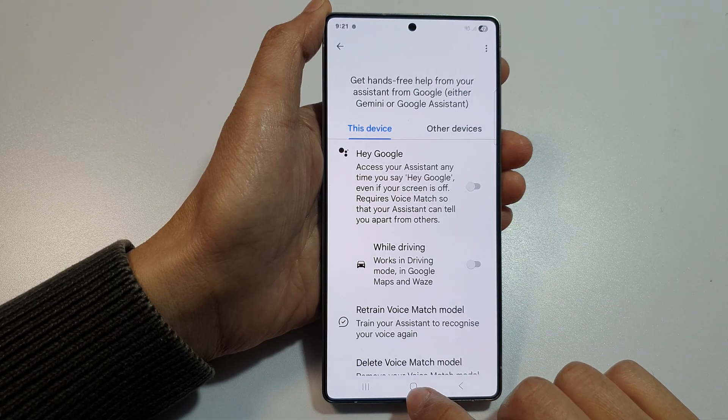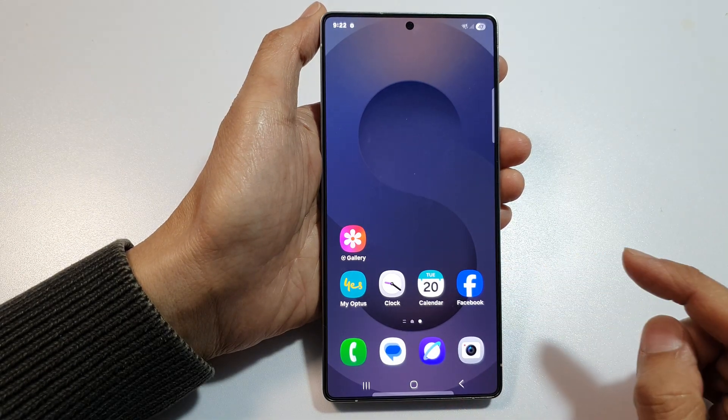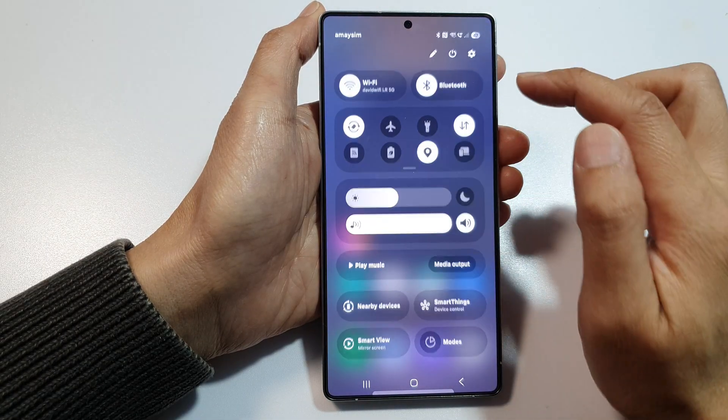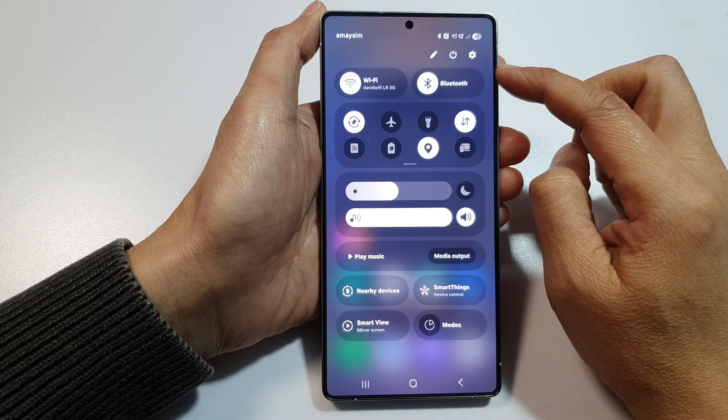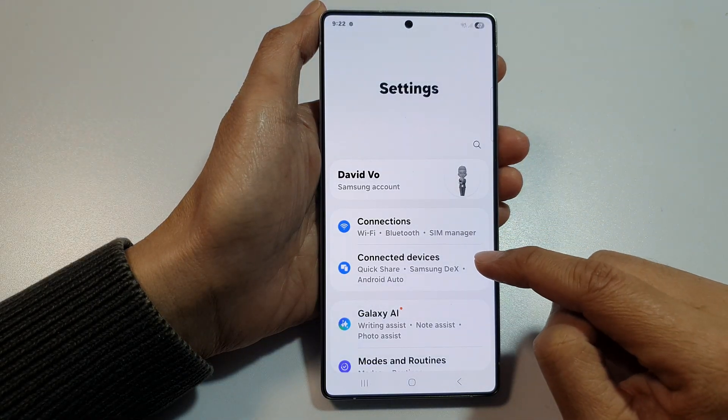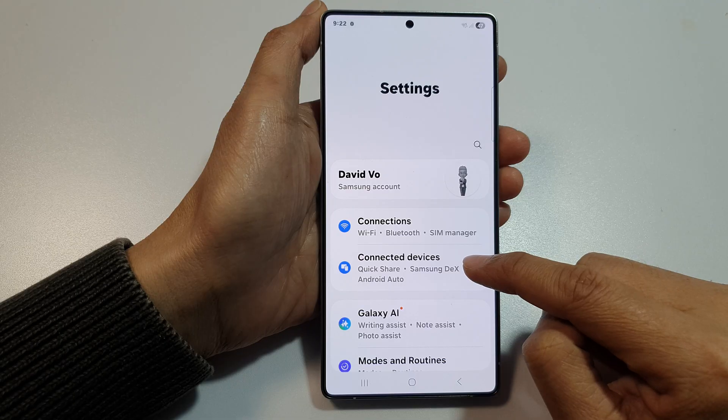First, tap on the home button to return back to the home screen. Then from the home screen, swipe down at the top to open up quick settings. Now in here, tap on the settings icon. Then go down and tap on connected devices.